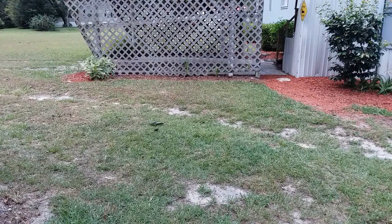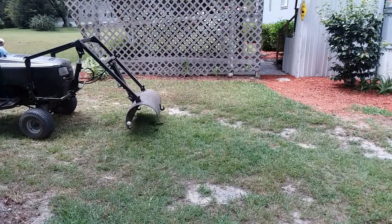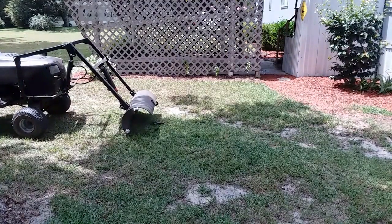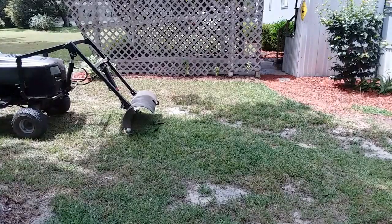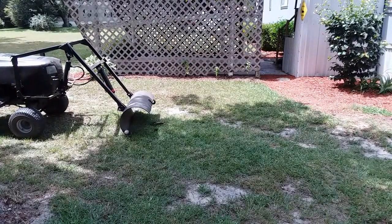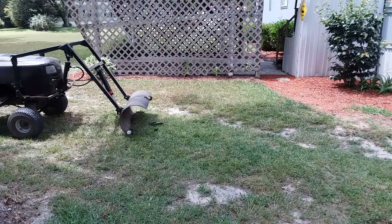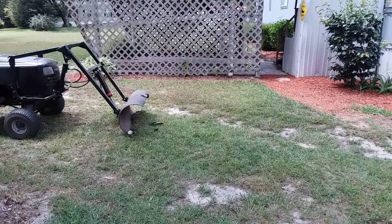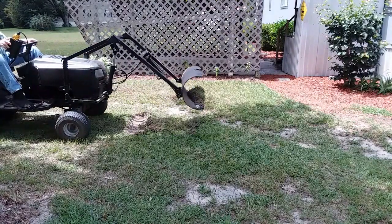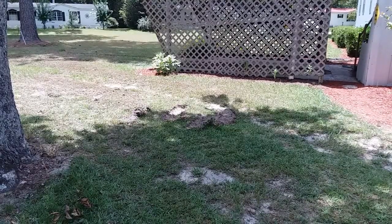Here we see the loader coming up to break some ground — some sodded, untouched virgin ground. It's having difficulty. There are no teeth on this bucket, and it's having to rock back and forth to dig into it a little bit. So possibly putting some teeth on the bucket might help. As it is, I'm not happy with it for digging.